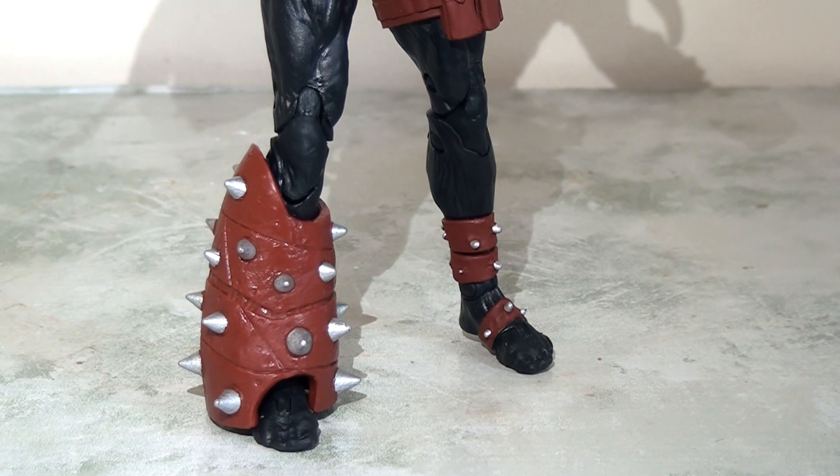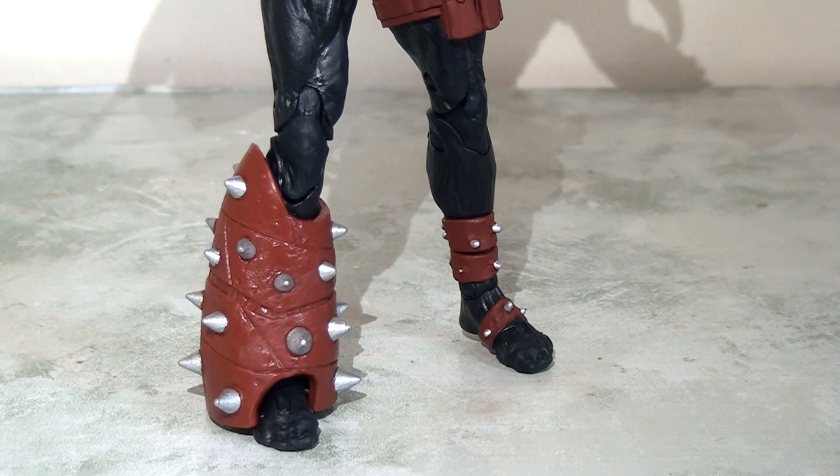This is also true for the leg — particularly that big stumpy thing on his right leg. I'm not quite sure what that is, but this big boot is actually a slightly different shape to what we got on the Mortal Kombat figure. So all in all, although this figure looks very similar and it's easy to think it's simply a repaint, it's actually very different — it's got many different parts that are just very subtly different from that first release.